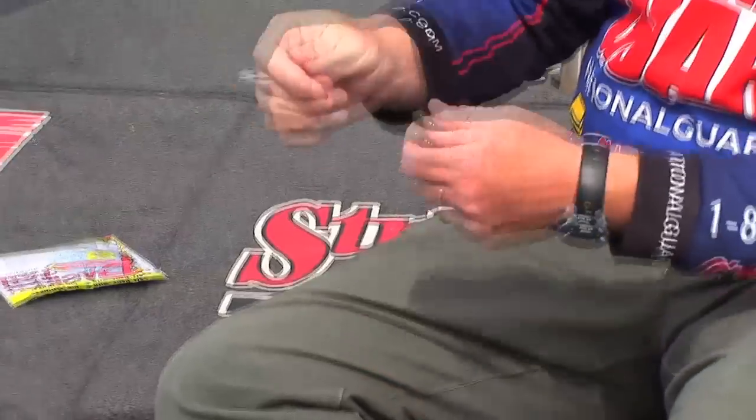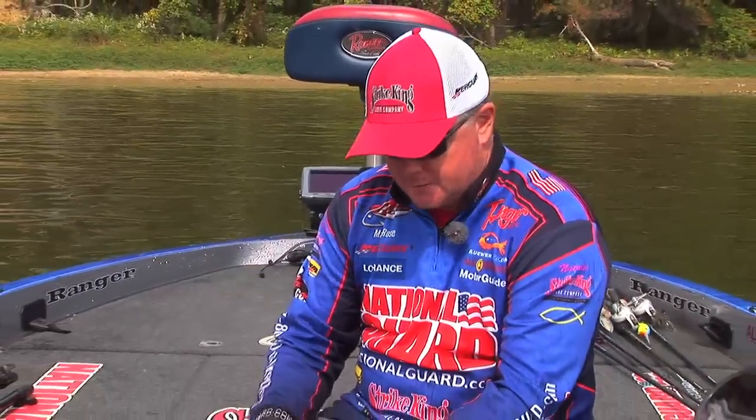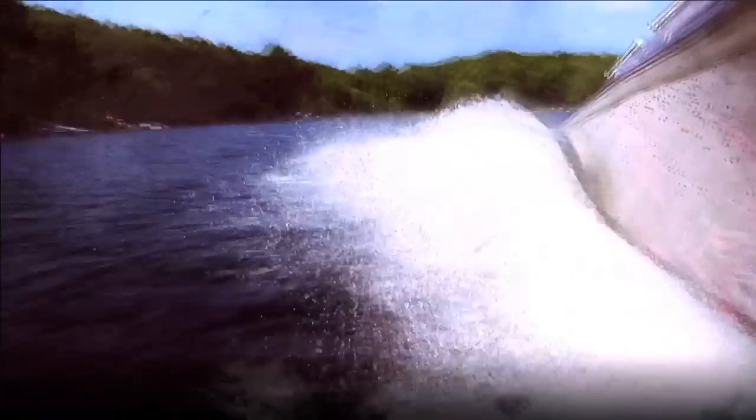Just take it out there on eight-pound line, swimming over the top of grass, bounce it along the rocks for smallmouth — this is going to be awesome. You guys try the new Rage Grub; I believe it'll help you catch more fish.